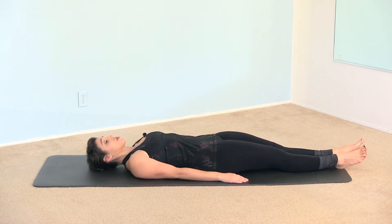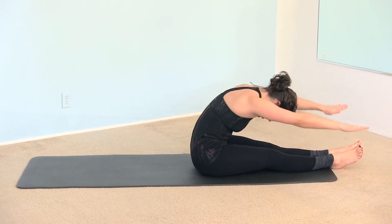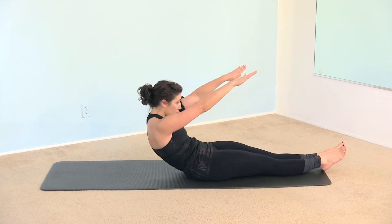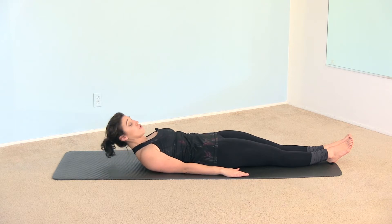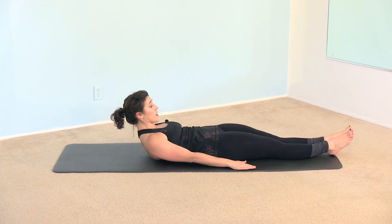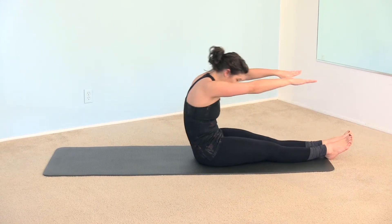We do roll ups. Bring the chin to the chest, slide the hands along the mat reaching for the heels. Lift the arms up to shoulder height and roll down, pulling the waist away from the thighs. Press your arms into the mat like your chest expansion to keep your chest open — you don't want to close your chest to come up. You want to keep your chest open and close the front of the ribs to come up, then reach the arms up and roll down.